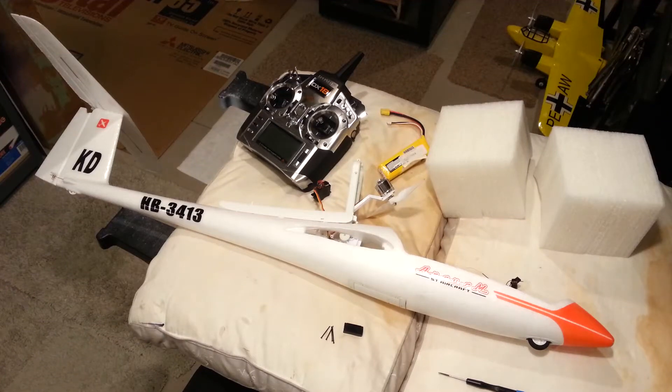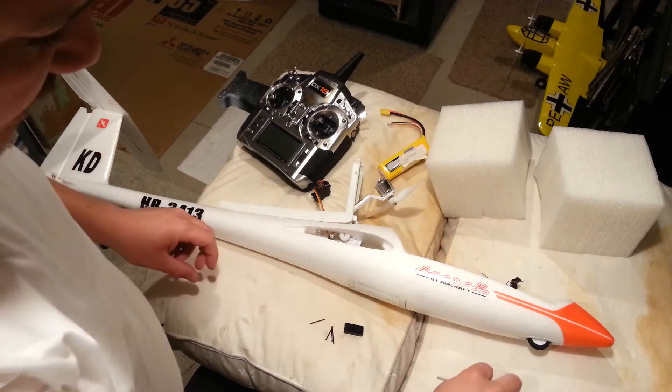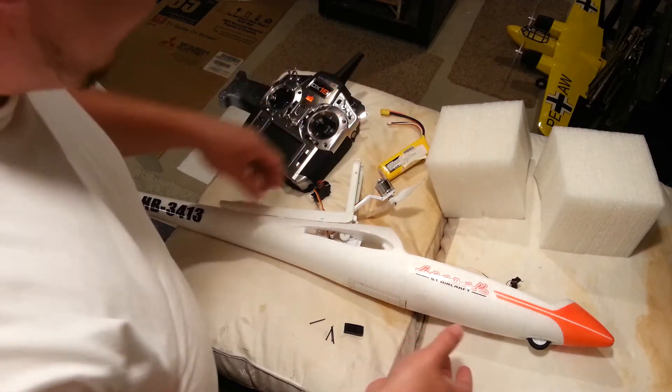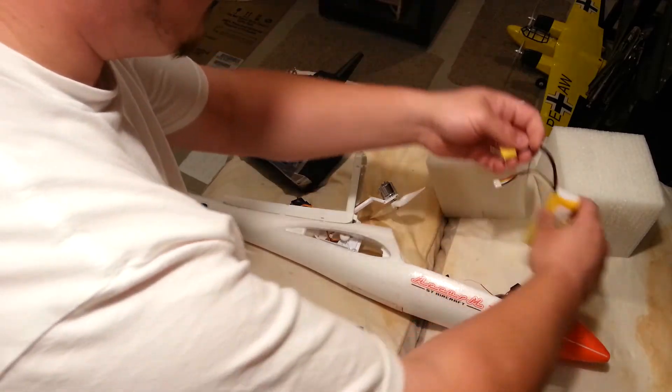Alright guys, this will be part 3 of the retractable motor system repair video, which has been ridiculous as usual. We were just getting ready to power this up when I ran out of memory, so we were going to test our servo and see if it still makes that noise now that it's been taken out of the case.